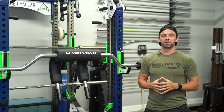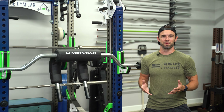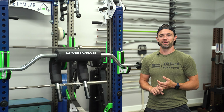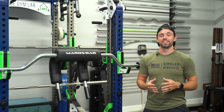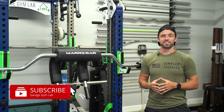Hey, what's up friends? I'm glad you're here because today is yet another perfect day to talk about gym equipment. My name is Adam with Garage Gym Lab. If you're new here, this channel is all about testing and reviewing gym equipment, building the home gym community, and providing inspiration to anybody out there who's looking to build their dream gym. If that's something you're into, I definitely encourage you to subscribe so you can stay up to date with all the weekly content.